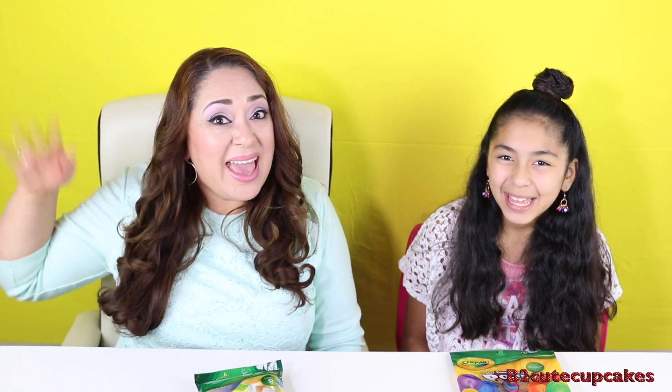Hey Cupcakes, it's Bea and Mommy and today we're going to be making a very fun, very colorful video. We're going to be coloring our tongues and we're going to make them into rainbows.